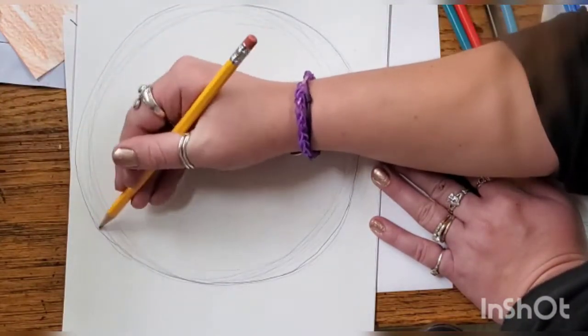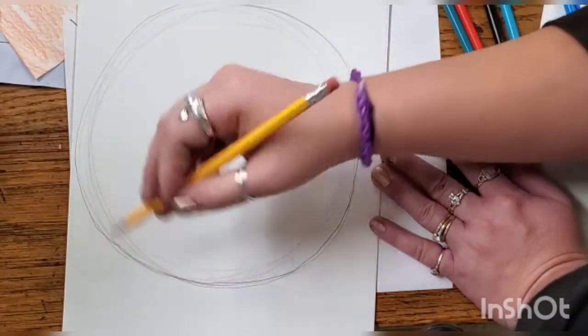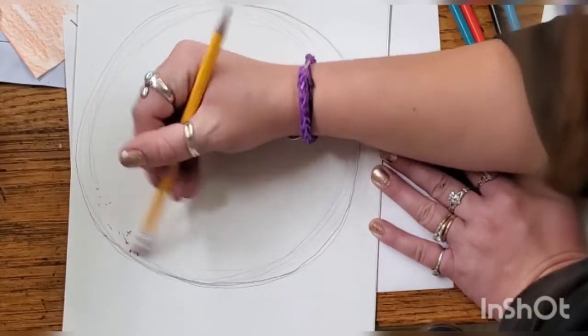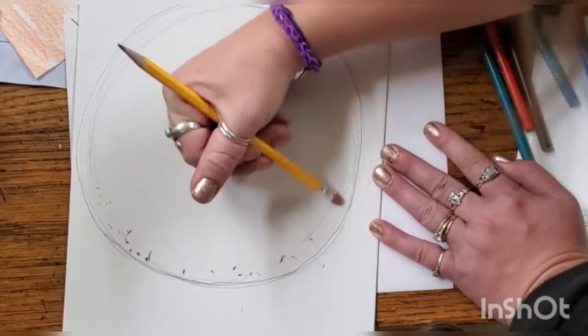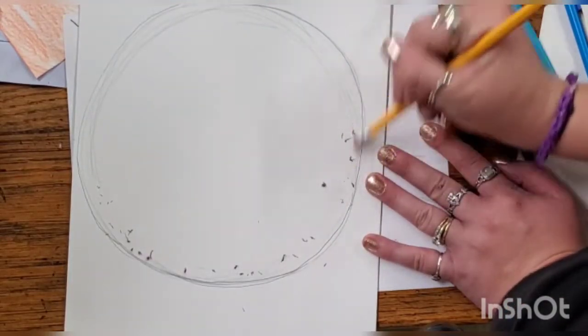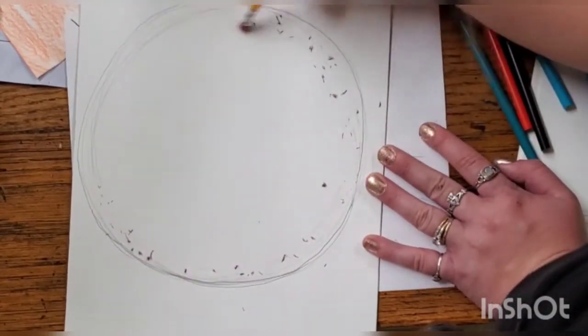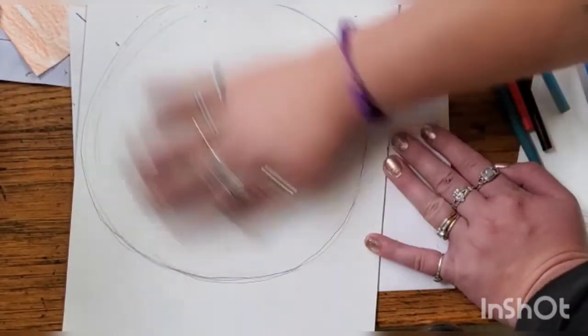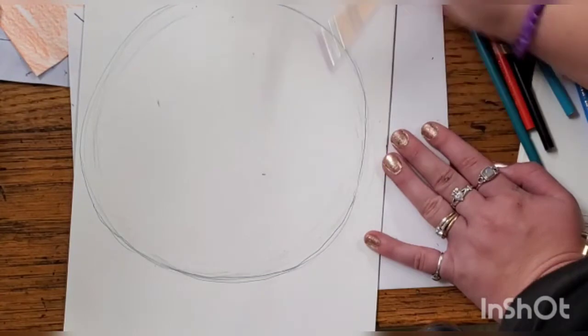Always start out with your pencil marks being really light, so you can go back and erase them a lot easier. I'm going to erase these excess lines and wipe away my eraser.